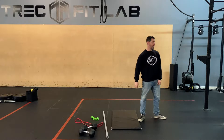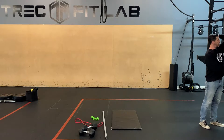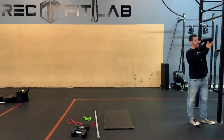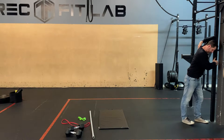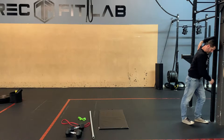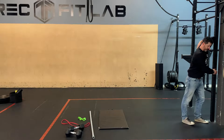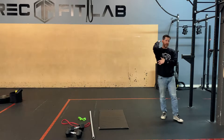Biceps. Triceps — you're going to find a wall or a door. You're going to bend your arm, put that in there, and then you're going to push through as much as you can. I'm going to hold that for 30 seconds to two minutes — no less than 30 seconds because you're not doing anything in 30 seconds. Stretch that out, both sides.